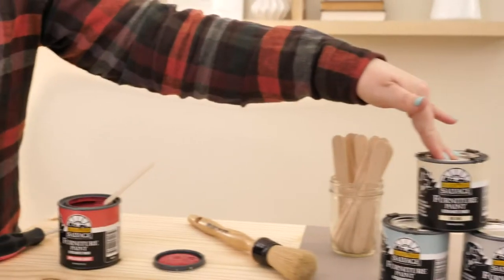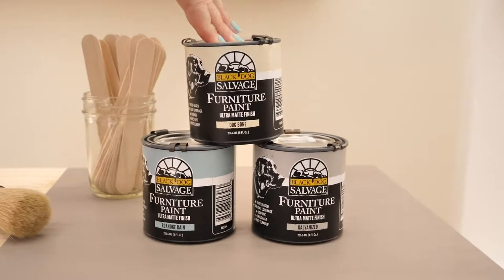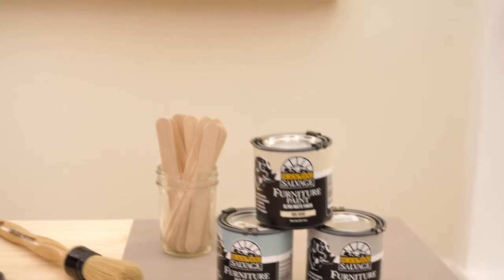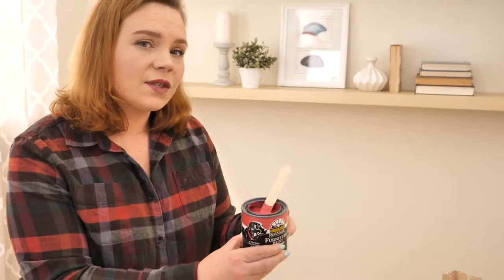We've got several colors available in this paint today, and we also have it in a variety of sizes. I'm showing you today the eight fluid ounce, which is just the small project pack. This covers, I think it said, 37.5 square feet. This tiny can will cover a project that is 37.5 square feet, so keep that in mind.